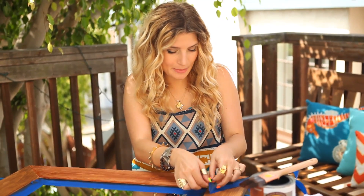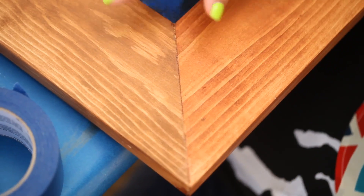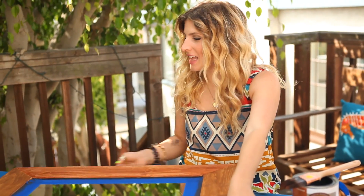Let's see how that seam looks — beautiful! You can see how those two colors are right up against each other and it's just a subtle wood tone extravaganza. I'm just going to peel off the tape on the other side and let this lady dry for two hours.